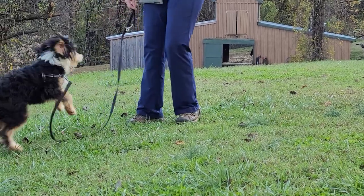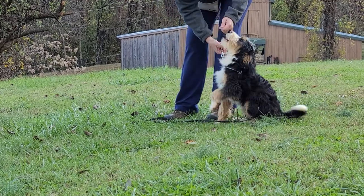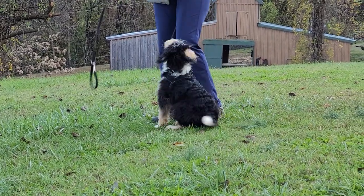Alright, we're going to try it again and this time we're going to add a little bit more motion. Hadley, she's distracted by everything because she's a five month old puppy. With puppies, you've got to really keep them focused by keeping them working.